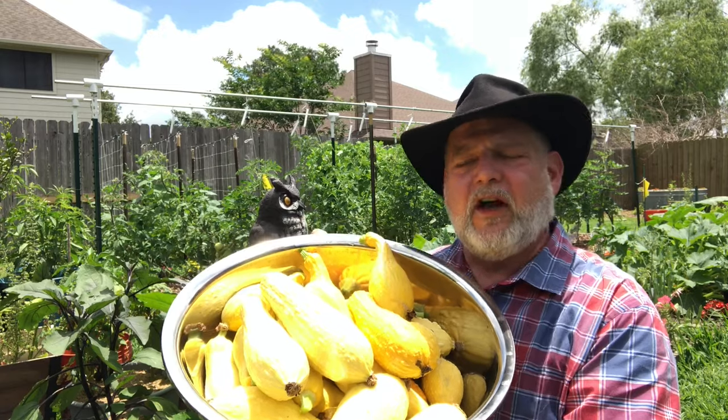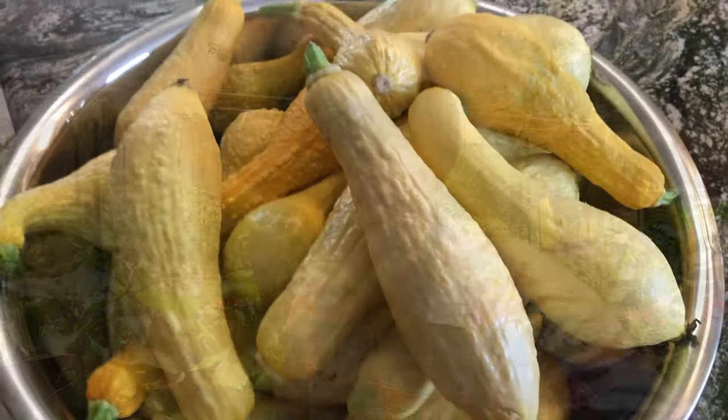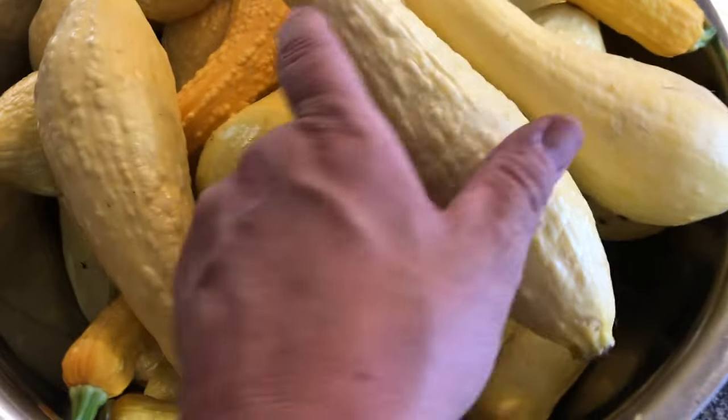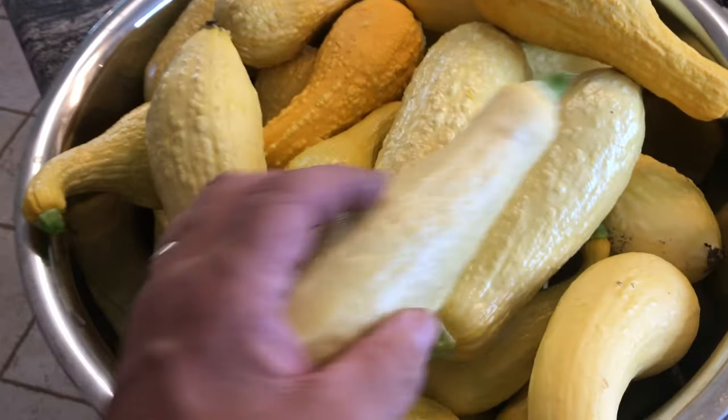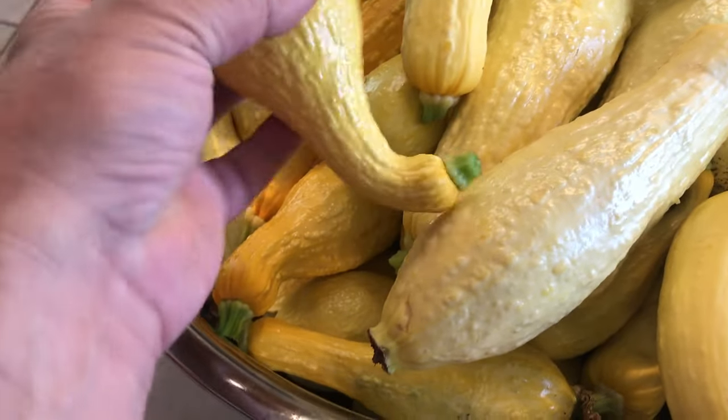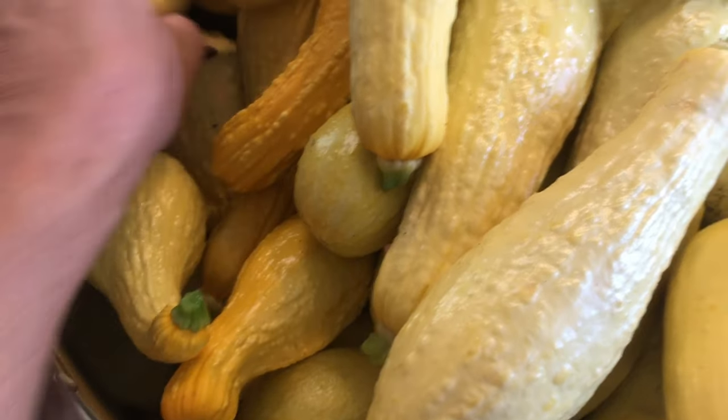There's our harvest for today — that's a lot of squash. I'll probably get a few more before the vine borers completely take these plants down. What we have here is a mixture of crookneck yellow squash and straightneck yellow squash — they taste exactly the same, it's just one grows with a crooked neck and one grows more straight. So there we have it: squash from seed to harvest.